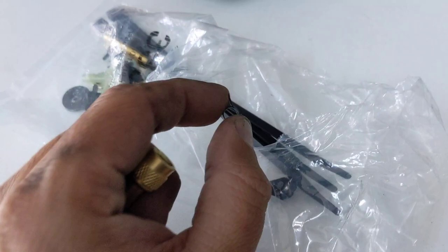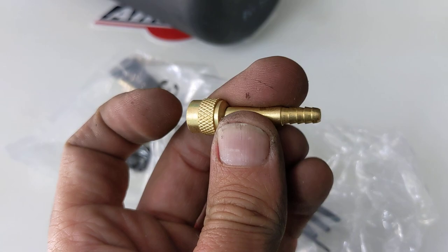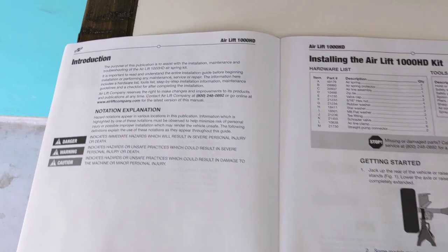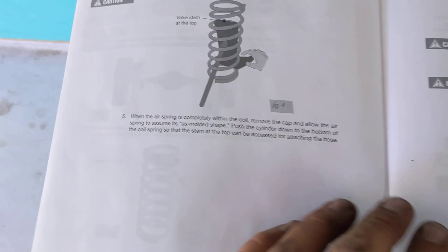What I did was take the hose, slide one of these little clips onto it, feed the barbed end in, and then slide the clip over to pin the hose so it has a fitting at the end that screws onto the top of the bag. The instructions show you step by step how to do this — really well-done instructions covering every bit of the install.